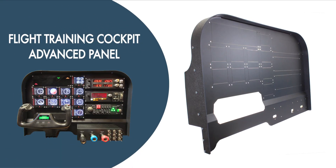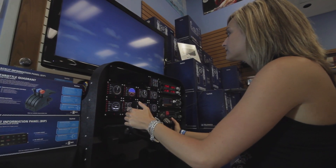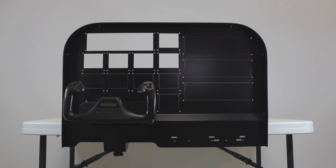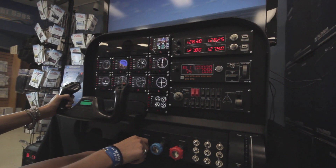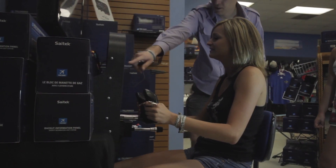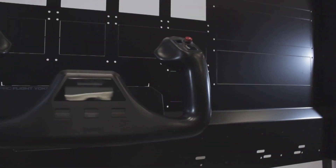Introducing the Flight Training Cockpit Advanced Panel by PilotMall.com. Created for flight simulator enthusiasts, the Flight Training Cockpit Advanced Panel offers you a complete flight training solution. Whether you are a student pilot or a seasoned professional, the Flight Training Cockpit Advanced Panel meets you right where you are.